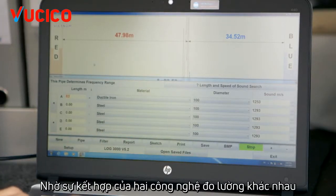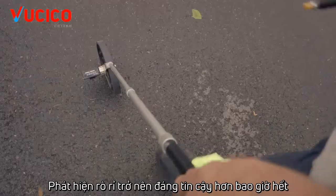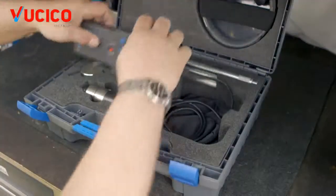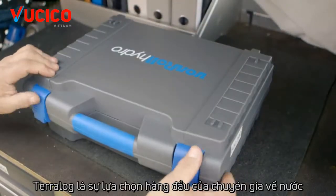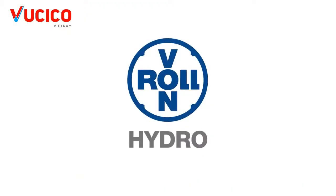Thanks to the combination of two different measuring technologies, detection is more reliable than ever. Thanks to its high-quality workmanship and excellent price-performance ratio, the TerraLog is the first choice of water experts.